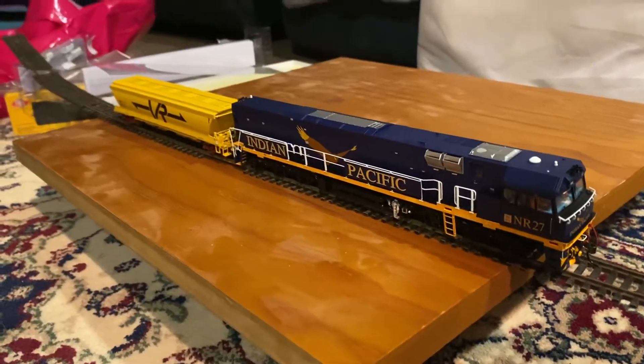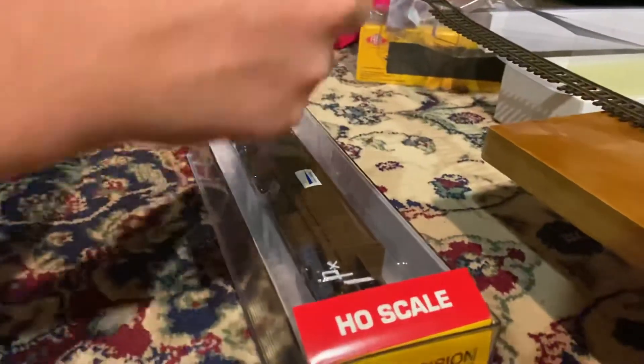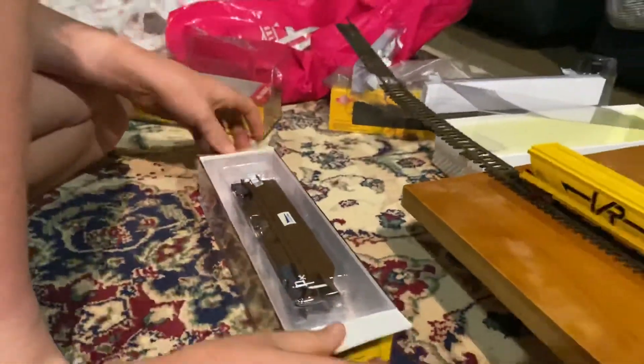We'll open this one up — it comes in pretty nice packaging, these carriages.